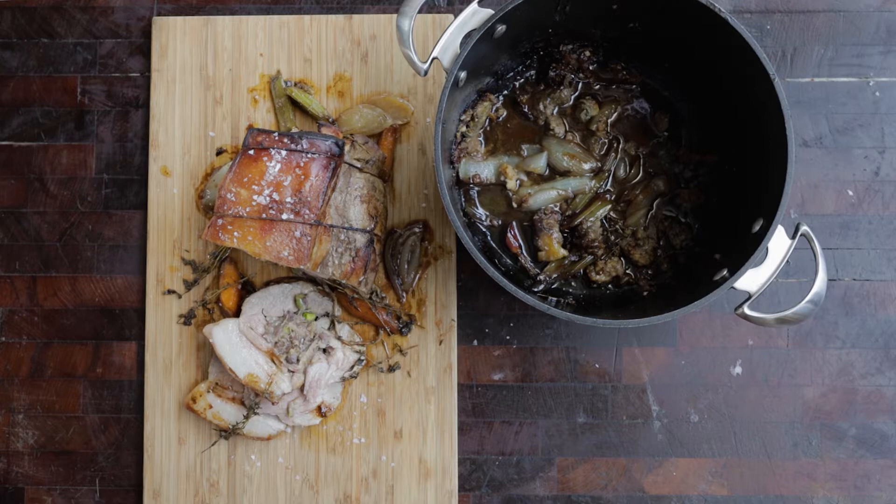Hey guys, Toby down at Prahran Market. Today I'm going to show you how to cook a pork neck, which isn't that often utilized in general. I'm going to show you how to butterfly it open and put a beautiful filling in there, and then slow roast it. It's awesome — takes a little bit of time but well worth it. This is how we do it.